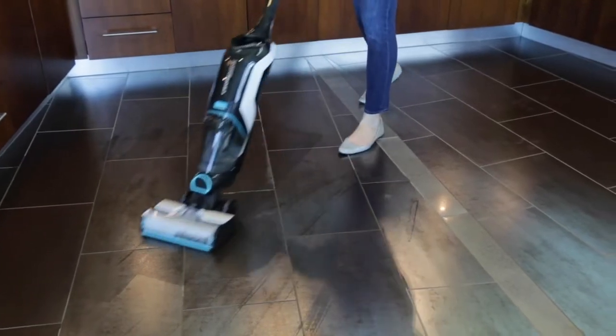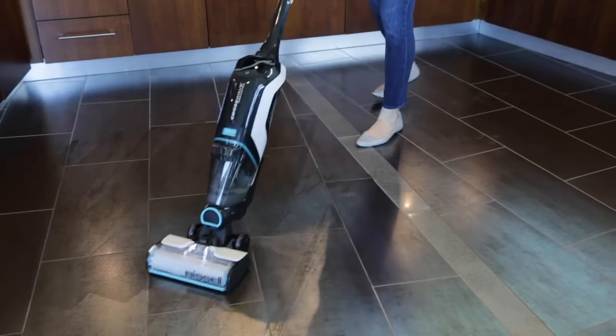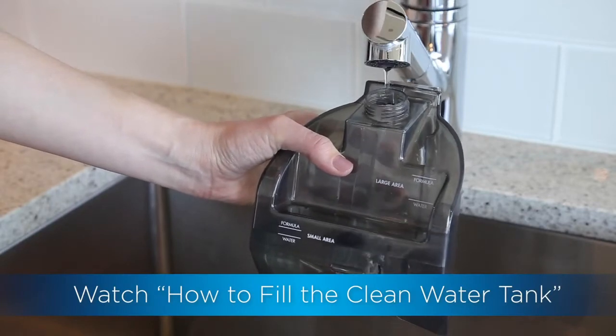If you are experiencing streaking on your floors from your CrossWave Cordless Max, here are some tips to help. You might not be using enough fresh cleaning solution when cleaning. See our filling the clean tank video to help fix the issue.